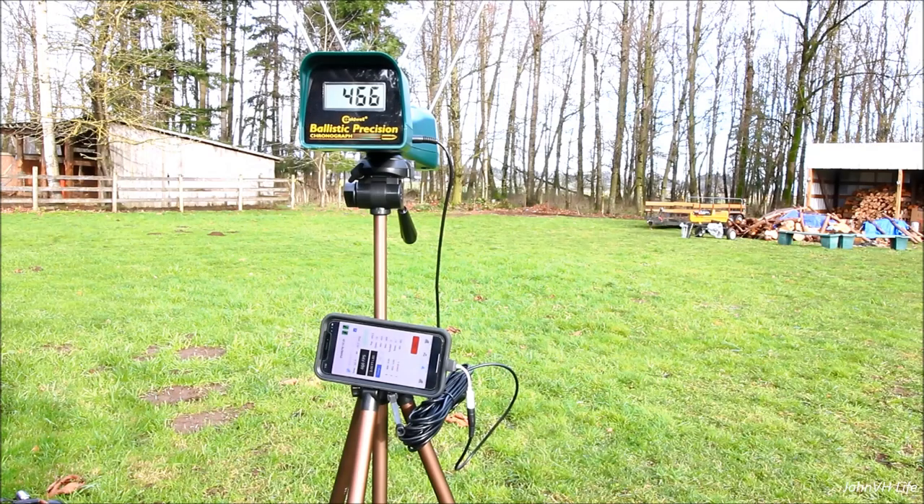Shot number two — did it show? Yep, okay. It's cataloging it. The first one was an error; it shows that as well. Now we'll step it up to a faster bullet.